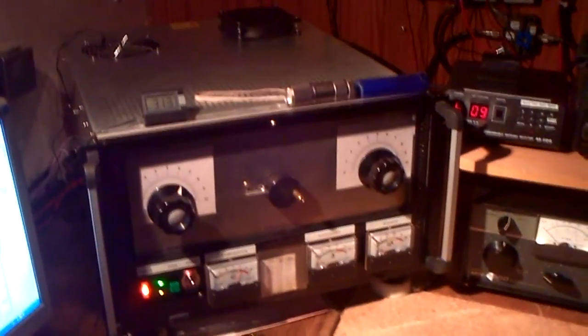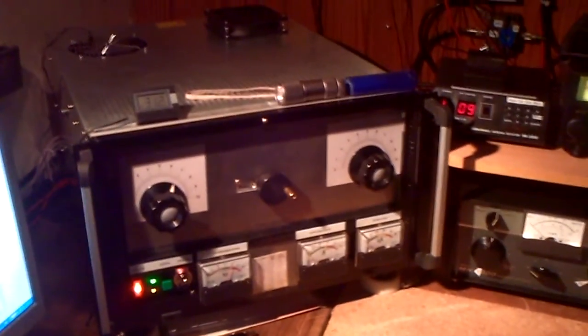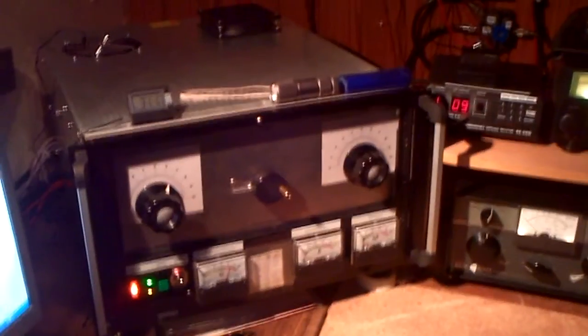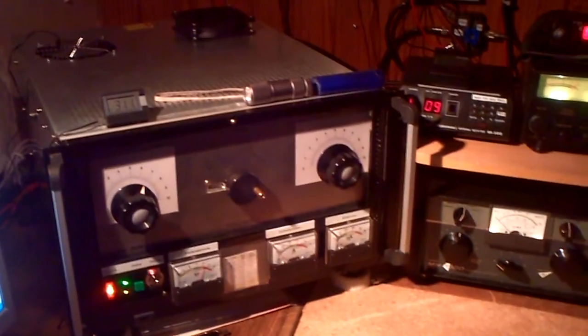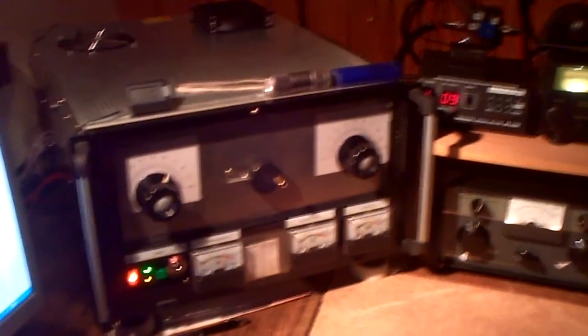With my new homebrew linear — you find details and pictures on QRZ.com with my callsign and you can see how it looks inside and how I had built it. So 73 and have a lot of fun with our hobby. Here is Delta Charlie 2 Whiskey Kilo.